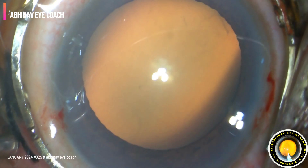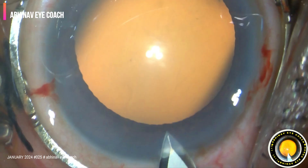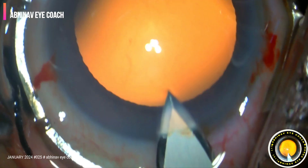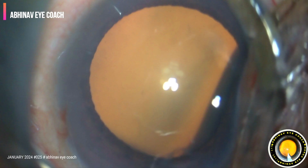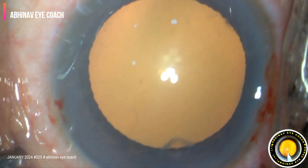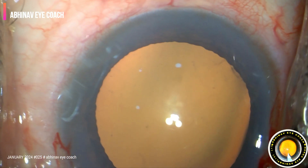Bright red reflex. Main port is made with the keratome square, nice incision. Good red reflex.